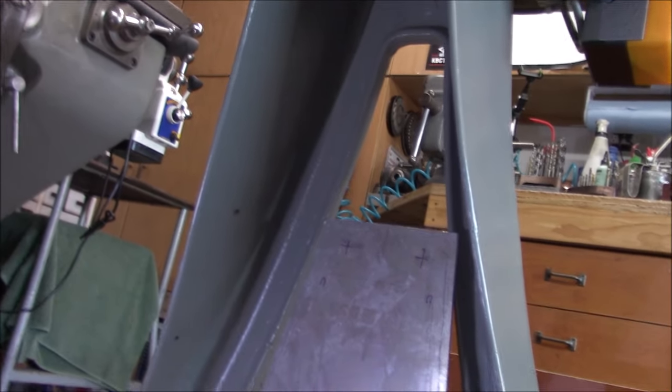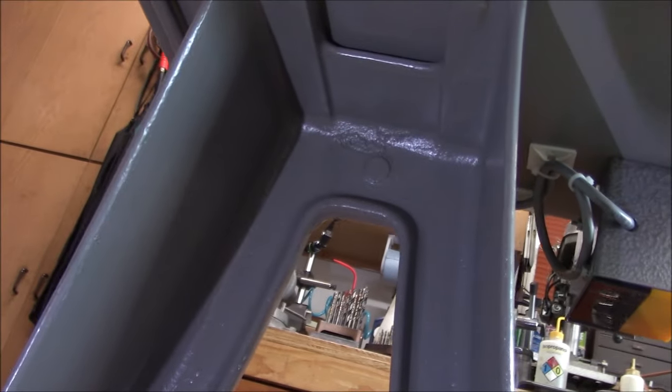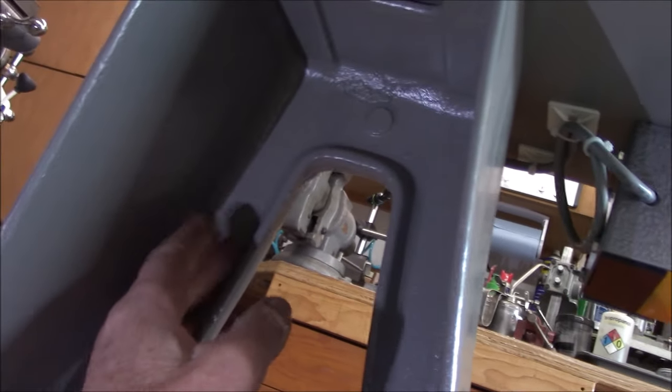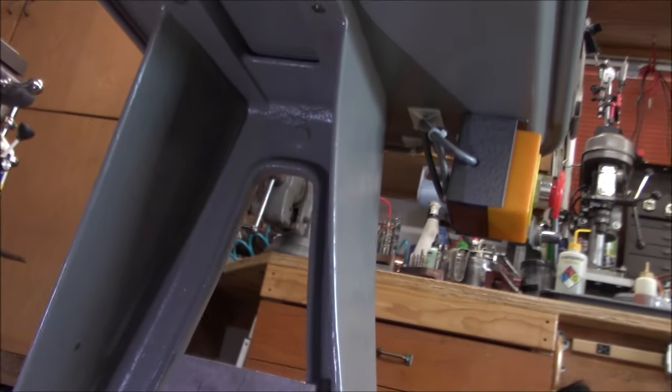I've been spending some time working on the layout for this mounting plate, and you can see the challenge is there's nothing flat. We've got a pretty good recess in here to deal with, and of course it's a casting, so even if it looks flat it really isn't.